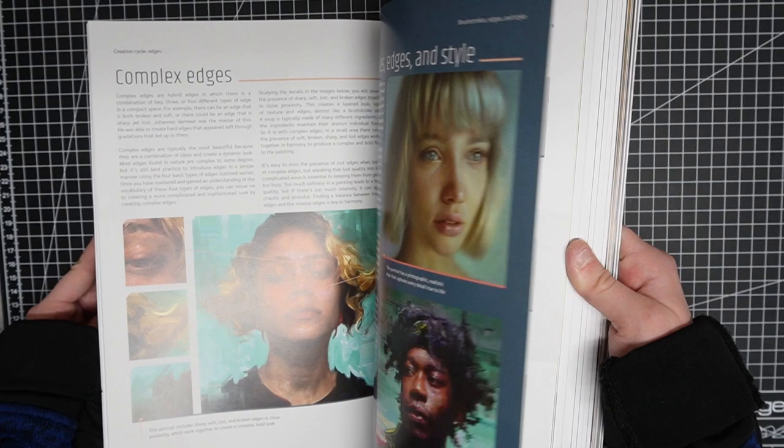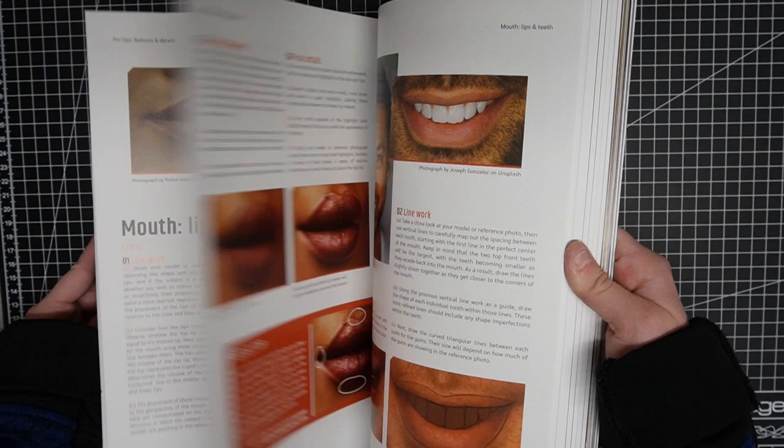It gives you a ton of awesome information about drawing portraits, how to set up the image, what to look for, and so on.